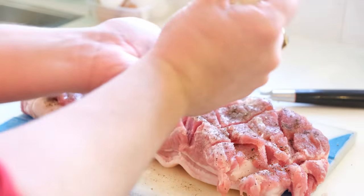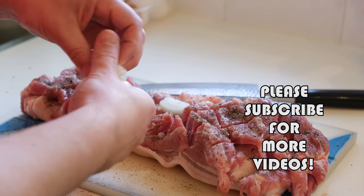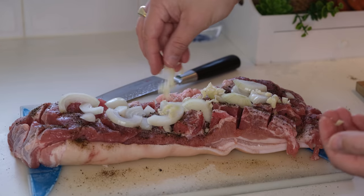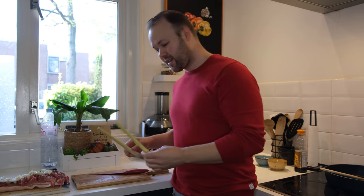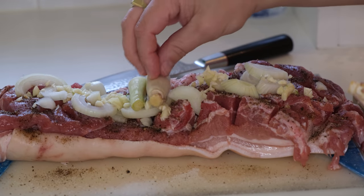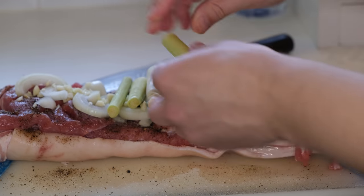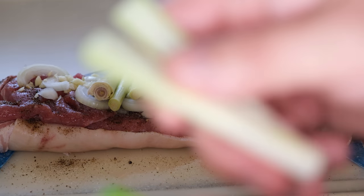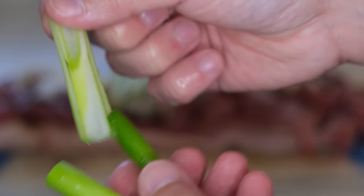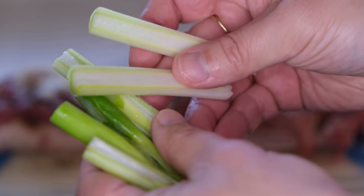I'm not sure this is normally done but I'm gonna add some regular onions — sibuyas — to see how the flavor will be. Bawang of course, and tanglat of course. And finally some spring onions. I cut these lengthwise, see? So they will have more flavor, give more flavor to the baboy.